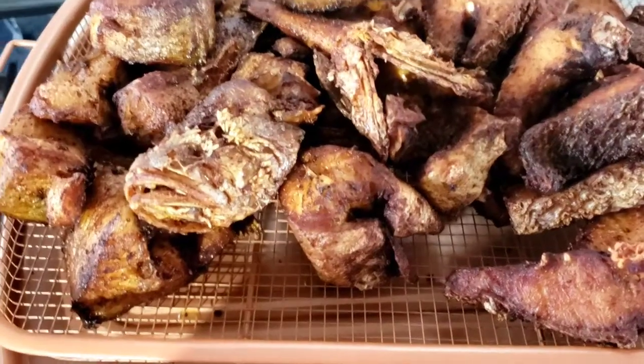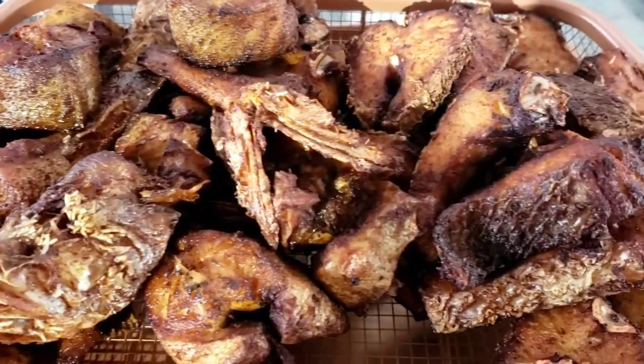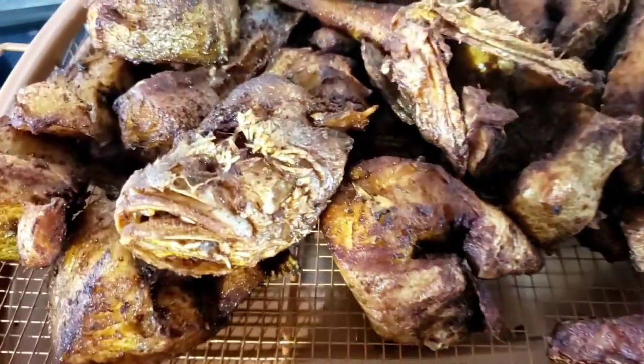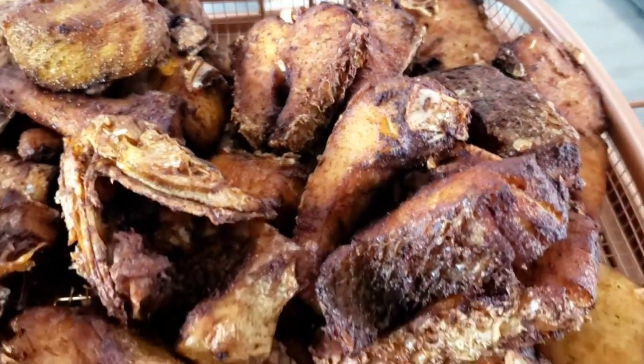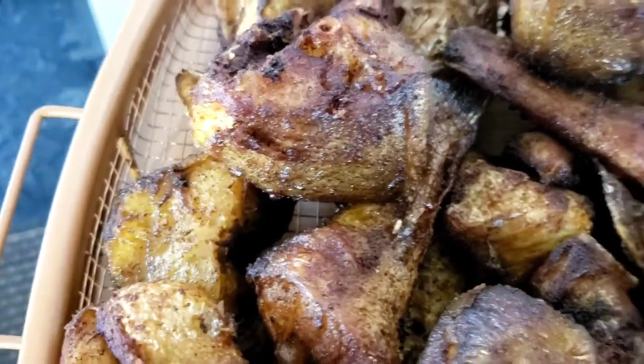Excellent! We're finished frying all our fish — check it out guys, we're outside doing our thing. Deliciousness! We got some nice Guyanese snapper and some nice butterfish.